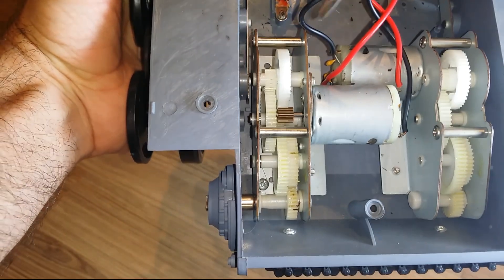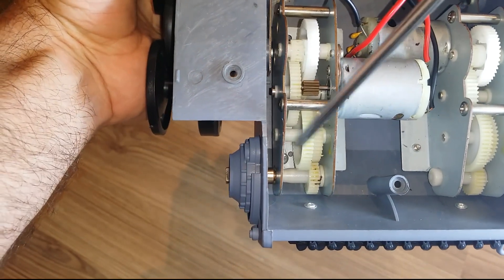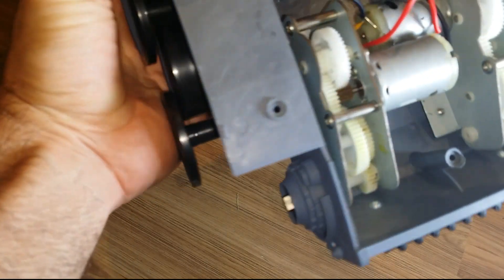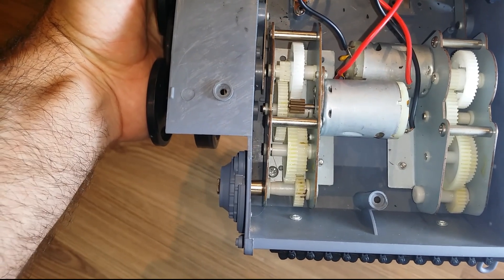On this particular model there are three Phillips head screws — one there, one here, one down there. Obviously undo those three. I'll do that now to save you the boredom, and I'll come back soon.